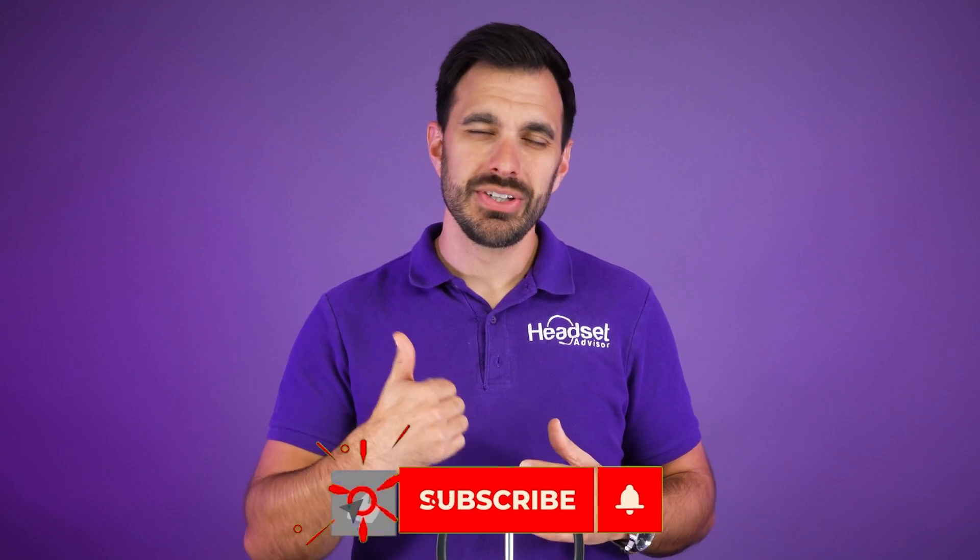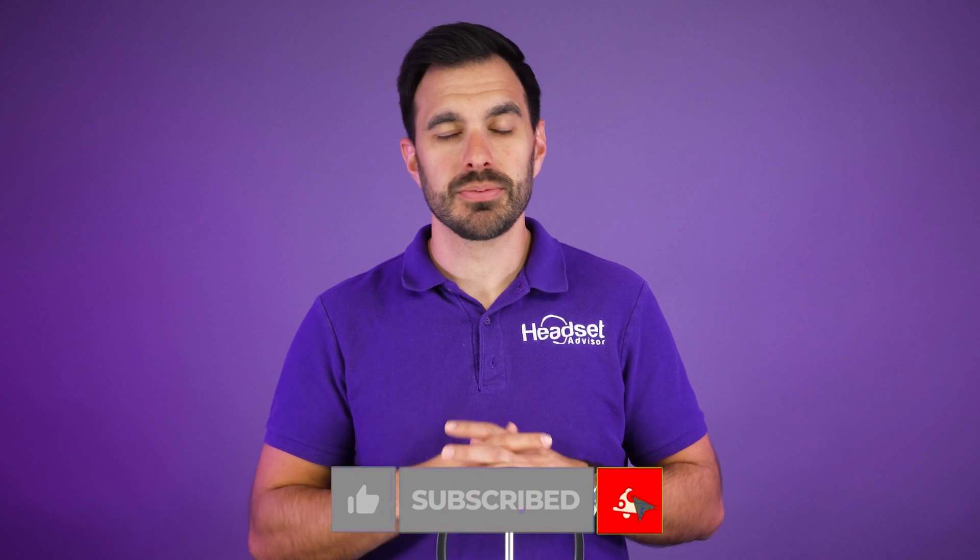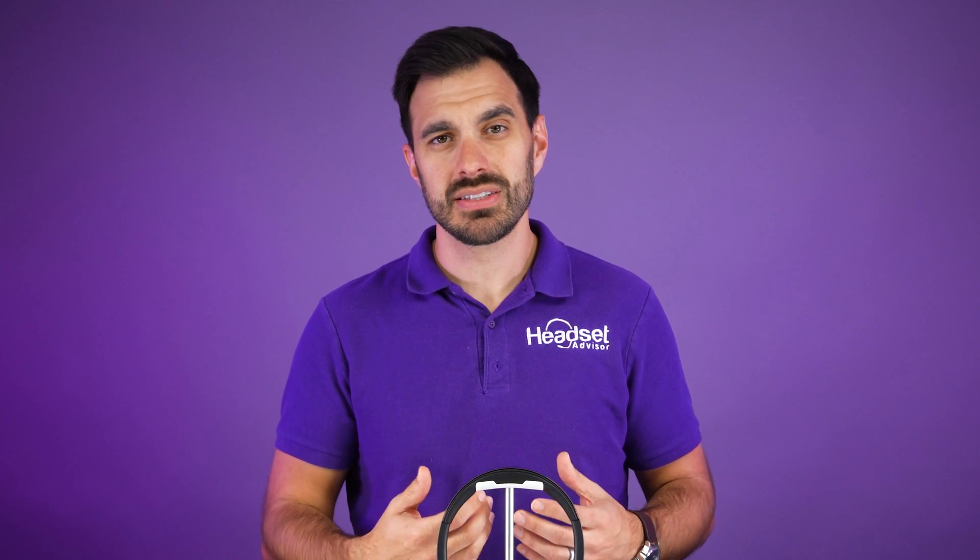I hope you enjoyed this video and found it helpful. Make sure you hit that thumbs up button and don't forget to subscribe so you don't miss out on helpful videos like this. We also do a lot of reviews and comparisons, so stay tuned for that. Thanks a lot and we'll see you next time.